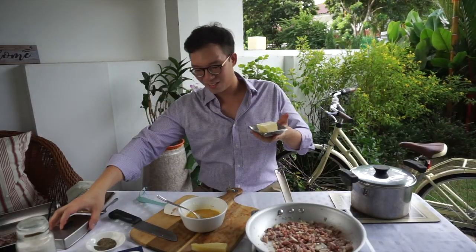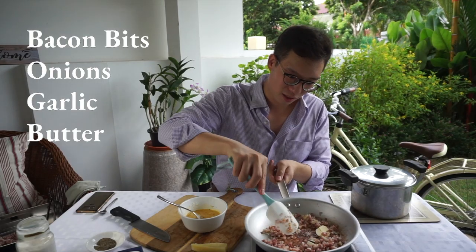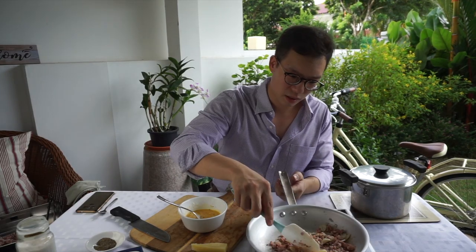My secret ingredient for today is butter. Just sort of put that in and mix that through.